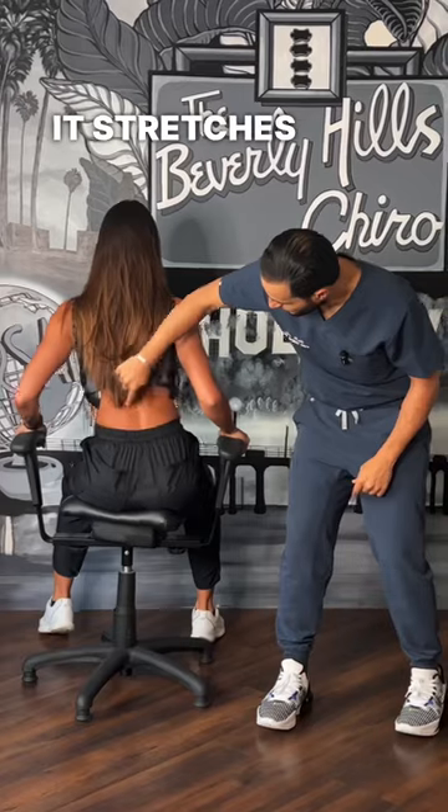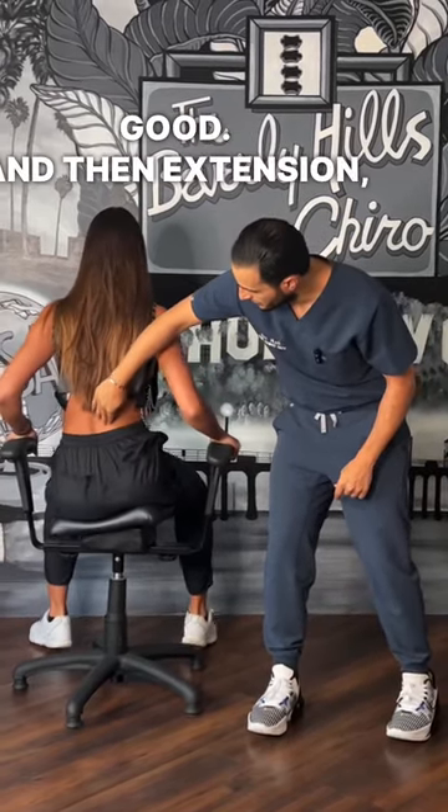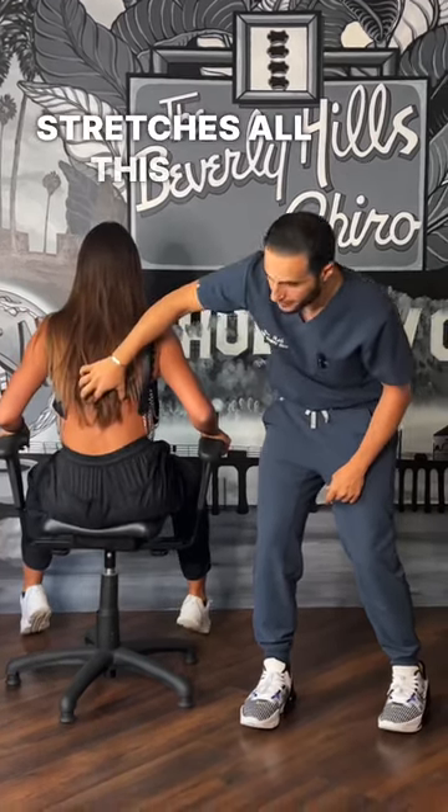So side to side — you see how it stretches those muscles out there, feels really good. And then extension — stretch all that out — flex, flex, stretches all this out.